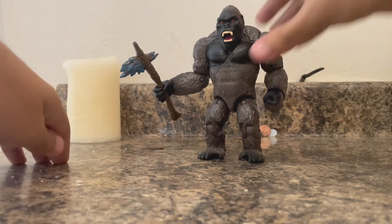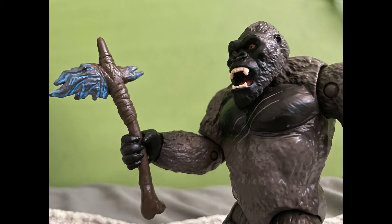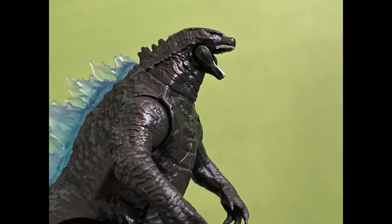He is ready to kick ass and fight against Godzilla. That is my review of Kong with Battle Axe and Godzilla with Heat Ray. Coming up next will be the Warbat or the Godzilla Radio Tower, depending on my toy reviews. If you enjoyed this toy review, hit the like button, subscribe, and share. Make sure you turn on notifications if you want to see more Godzilla vs. Kong toy reviews. See you all later.